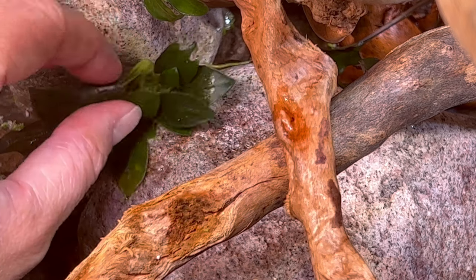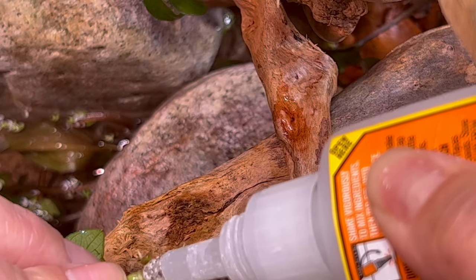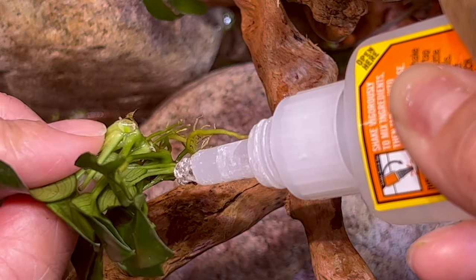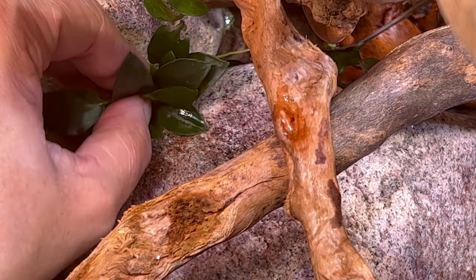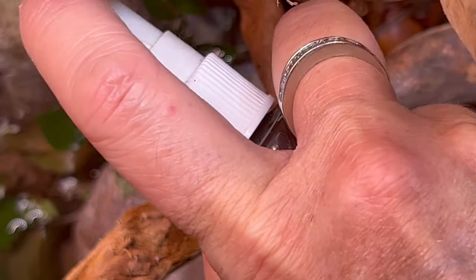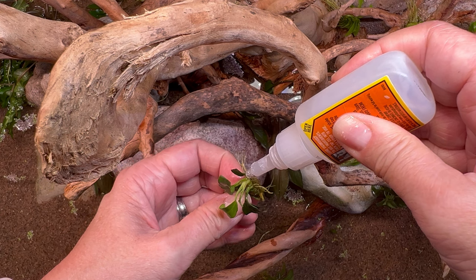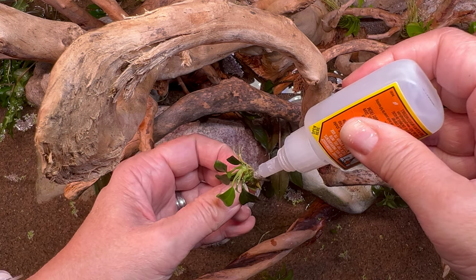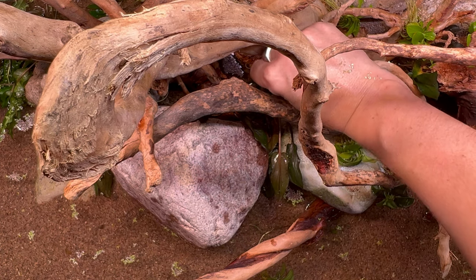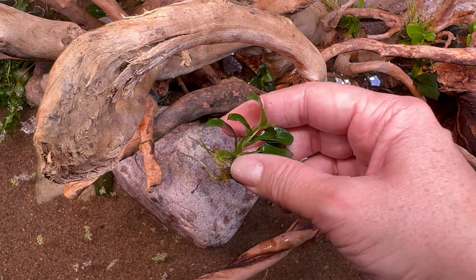Now it's time to attach. I go piece by piece and look for a mechanical hold — meaning if you let go of the plant, it naturally just sits there on its own. I find the spots where it's touching the rock and note the angle, then apply the super glue. This accelerator spray is a great tool — you spray it afterwards and it speeds up dry time dramatically. Always use super glue gel because it's thicker and won't run down into the water. It's completely fish-safe and aquarium-safe once dried — much easier than tying with string.